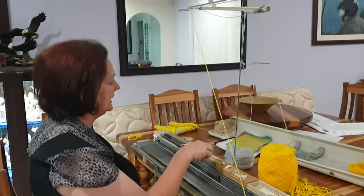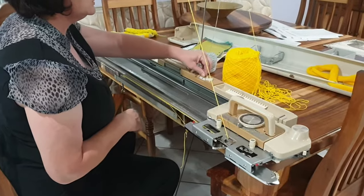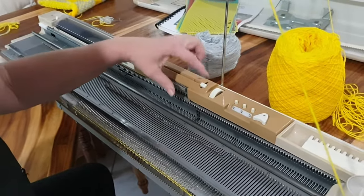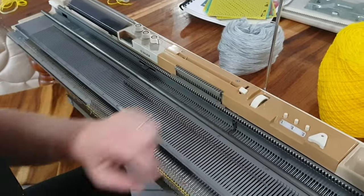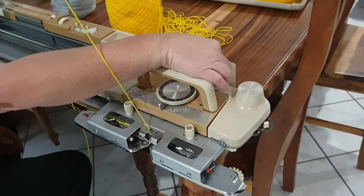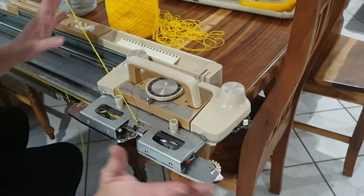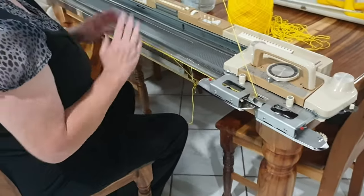The next step is I'm actually going to change the counter, because I want to know how many rows I've knitted, so I'm going to zero the counter. The counter is now on zero. This is the punch card unit. I'm going to make sure the punch card unit is on the little circle, so we pull the lever down to be on the little circle. On your carriage itself, this little lever is going to trigger the counter, so we move it into that position and it'll keep triggering the counter. I've got the tension on four, and I'll just knit a few rows and you'll see how it turns out.